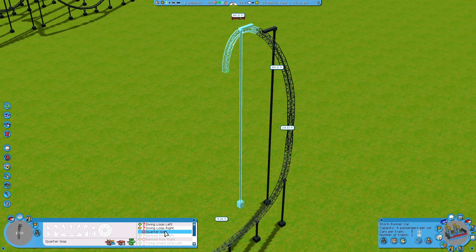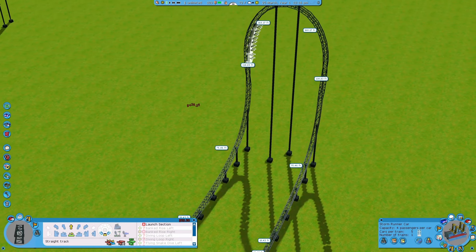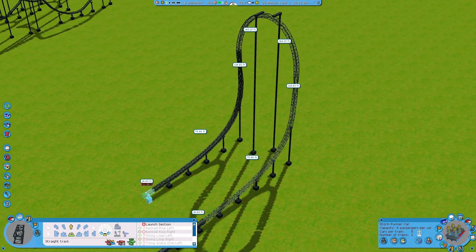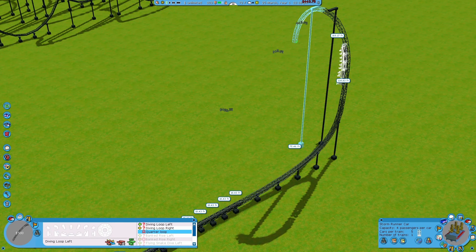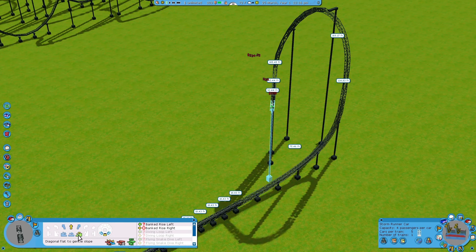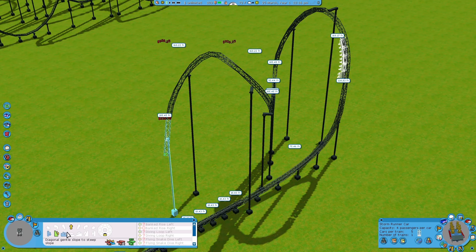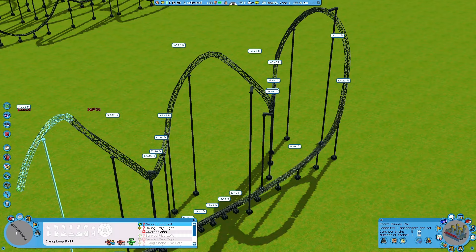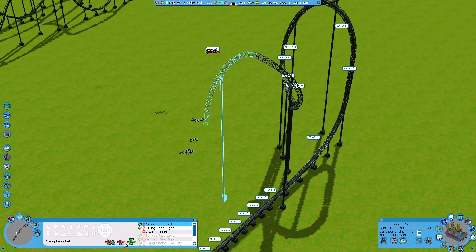From the vertical section you have a lot of options — you can decide to go back down, kind of like an inverted Top Thrill Dragster, or you can make the top hat. Just make sure the inversions aren't too crazy. What would look really nice would be something with zero-g rolls, or diving loops. But again, this wouldn't be realistic, so we want to limit the way the inversions look.